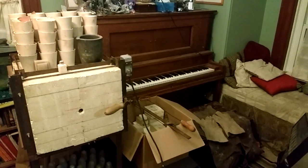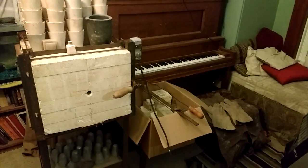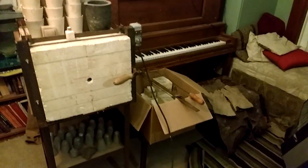The years of keeping my eye on Kijiji finally paid off and I found myself a nice little electric kiln to play with.